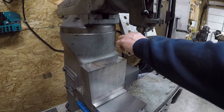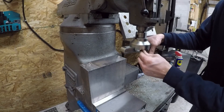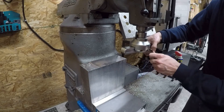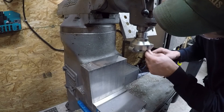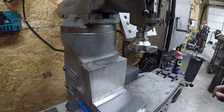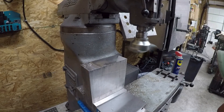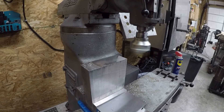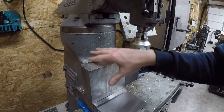Let's put on the smaller bar, see how it does, just for comparison. Oh, that is horrible. Wow. Definitely a lot better with the other bar, but I guess we'll give it a shot and see what it does.